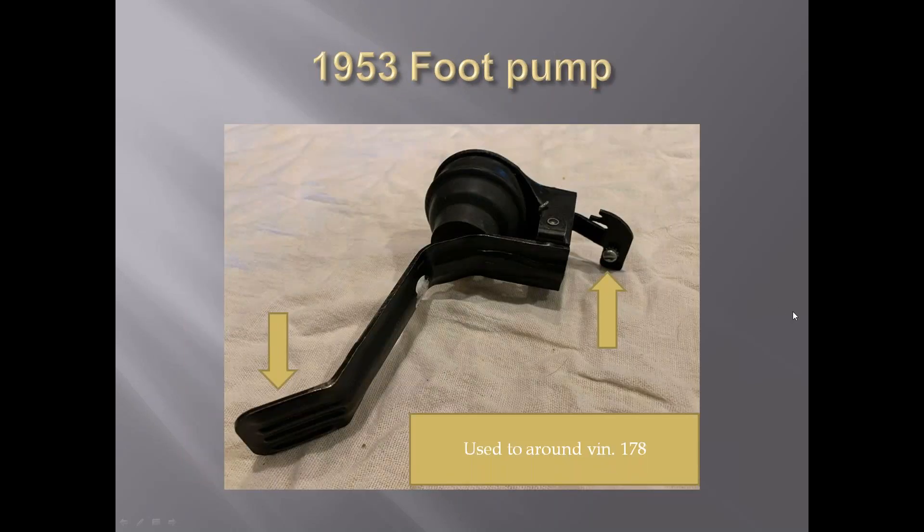Here's the foot pump that activates the washer system. There's a cable that hooks in here. When the pump is pushed, the cable activates the windshield wiper motor. The foot pump was used up to around VIN 178 in 1953, then it was changed to a push button. We'll get into that here shortly.